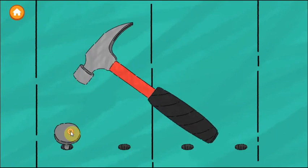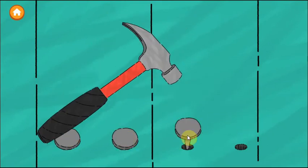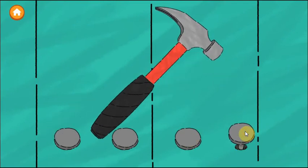Tap anywhere to start hammering. Tap the next button. Excellent work!